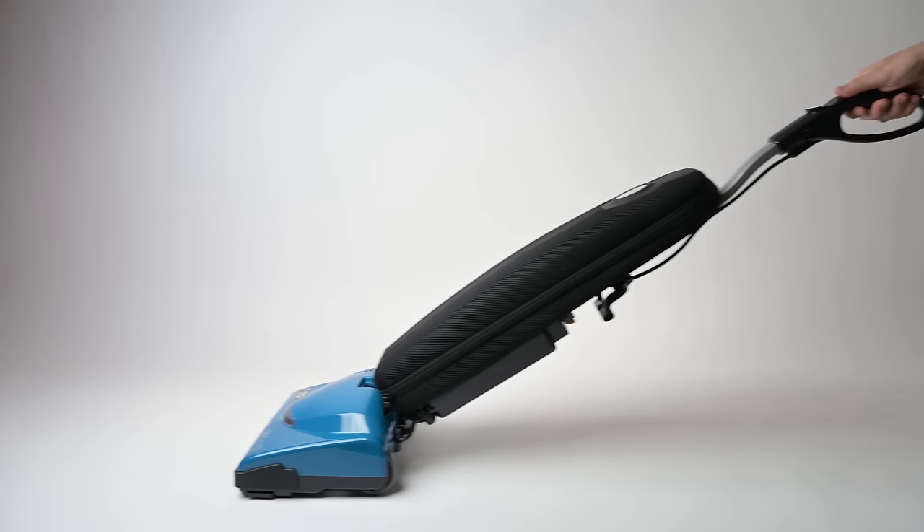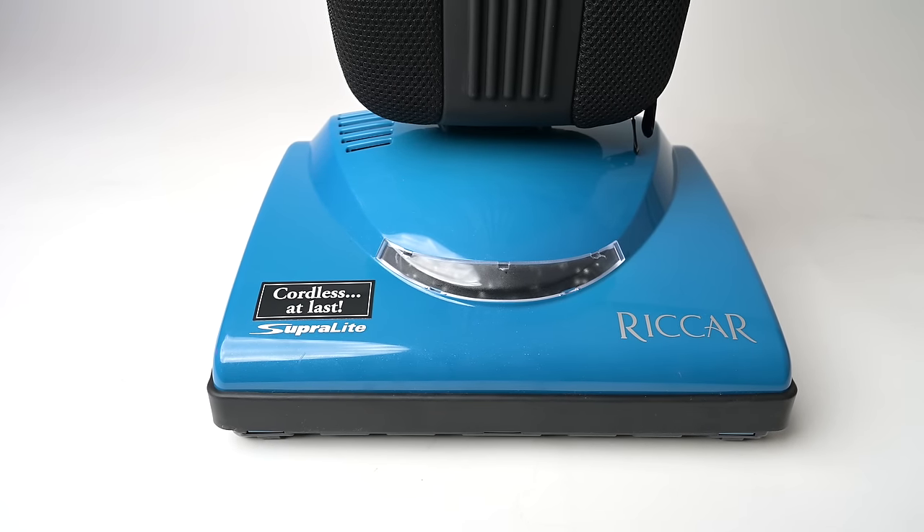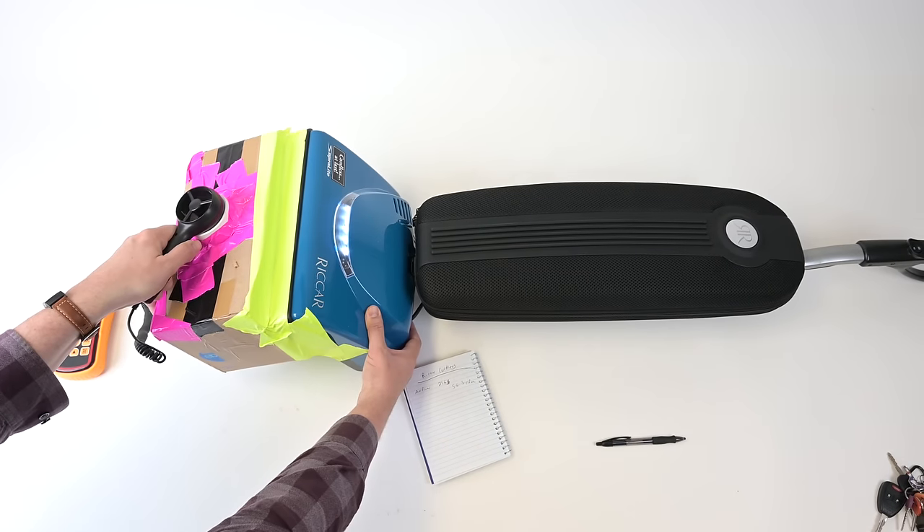Welcome to Vacuum Wars. Today I'm talking about one of the more interesting cordless vacuums out there, the Rekar Superlight Cordless R10CV. We put it through all of our usual tests, and I was blown away with the various results.